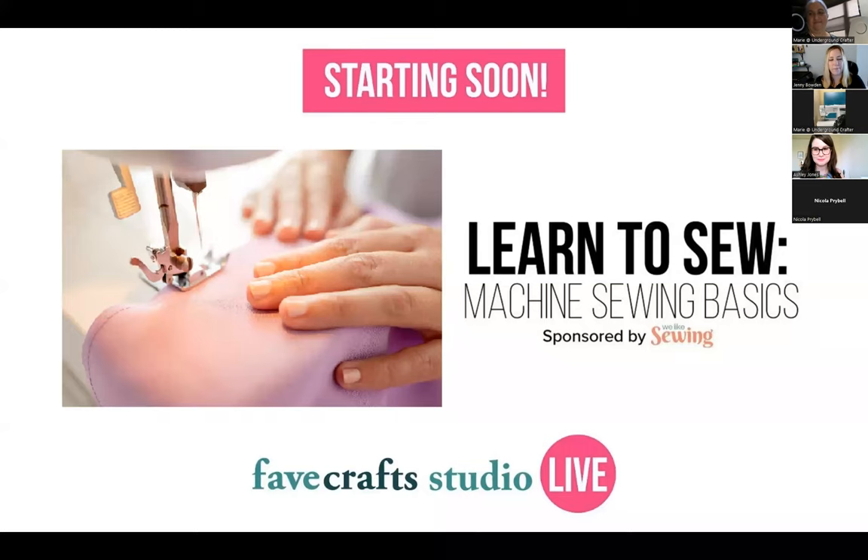Before we begin, I invite you all to visit our website, favcrafts.com, for free crafting projects, tutorials, giveaways, and more. We also have a sewing website dedicated just to sewing, allfreesewing.com, so be sure to visit those and sign up for our free email newsletter. We would love to welcome you into the Fave Crafts community and All Free Sewing community.